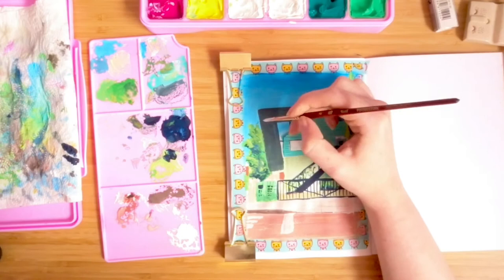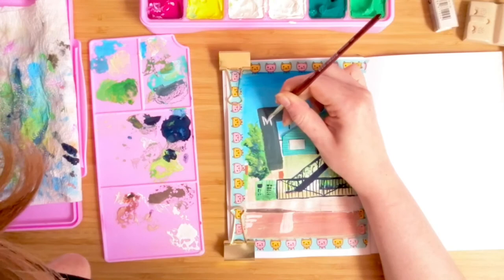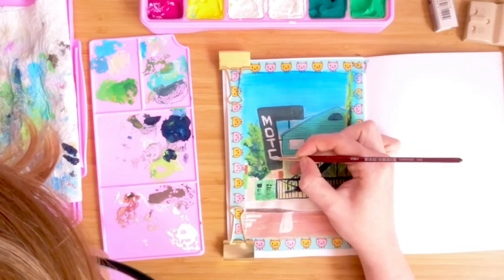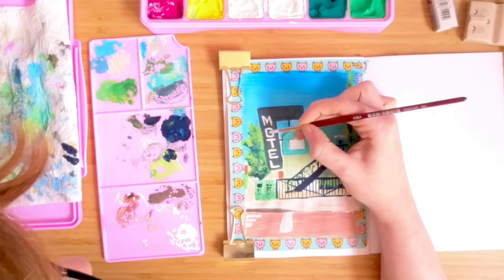I'm coming up to one of the most nerve-wracking bits of this painting — painting in the lettering on the motel sign. I was terrified that I was going to start too big and have to squeeze the last letters in. But luckily I pulled it off, with just the E and the L slightly squatter than I would have liked. I don't think you would notice unless I mentioned it.